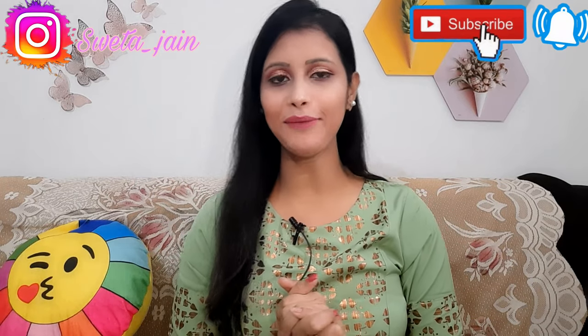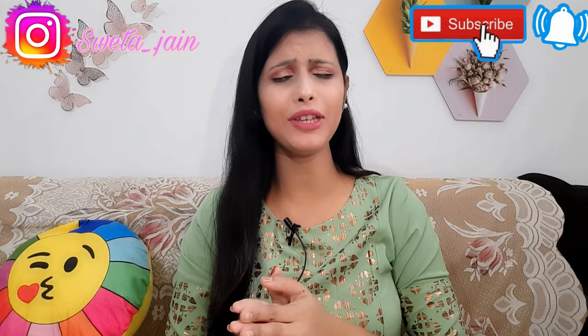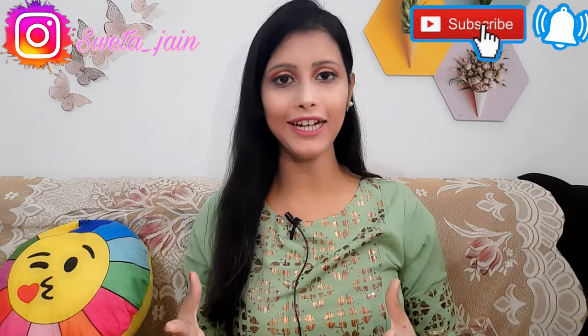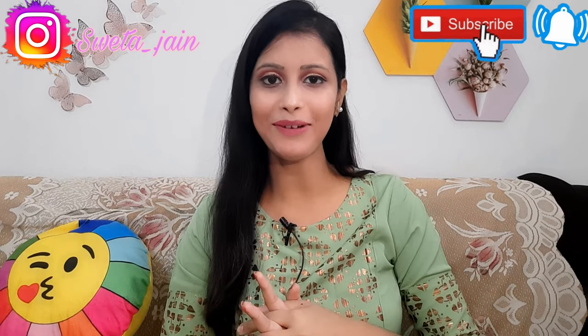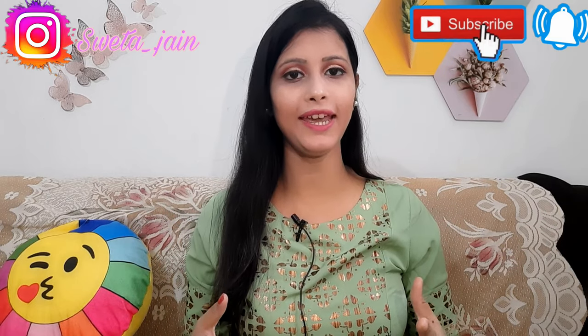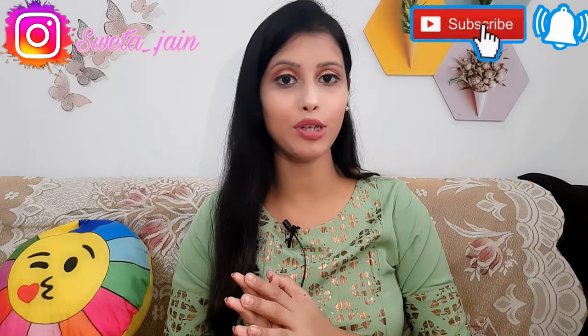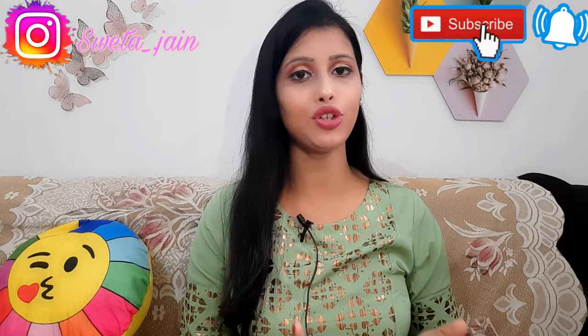Hi everyone, once again welcome back to my channel. So today's video I am going to share with you is going to be from Amazon Kurti Haul, but at a very affordable price. It's also branded kurti and it's a very beautiful collection. I hope you will like the whole collection of the festival kurti and all the patterns. How to buy them — you will get a link in the description box with my haul store's name, it will be easy for you to shop.